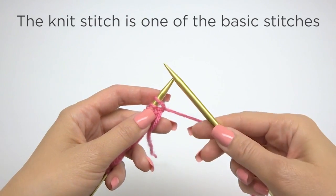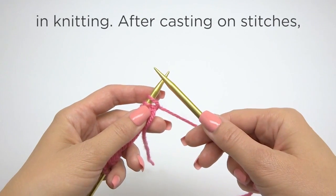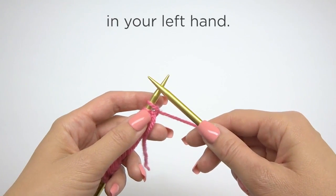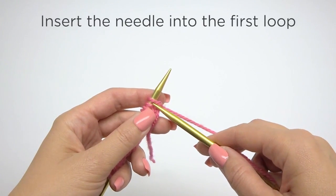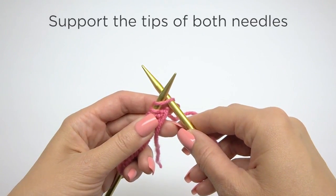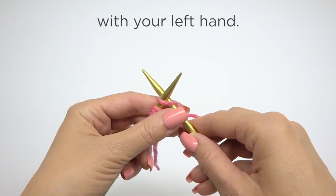The knit stitch is one of the basic stitches in knitting. After casting on stitches, hold the needle with the loops in your left hand. Insert the needle into the first loop in this direction. Support the tips of both needles with your left hand.